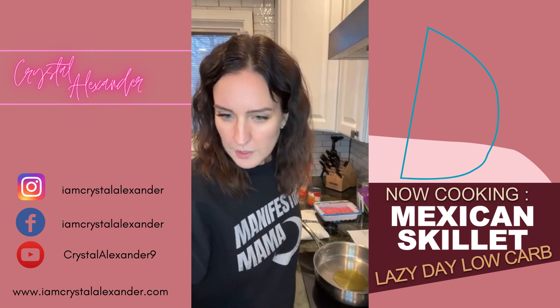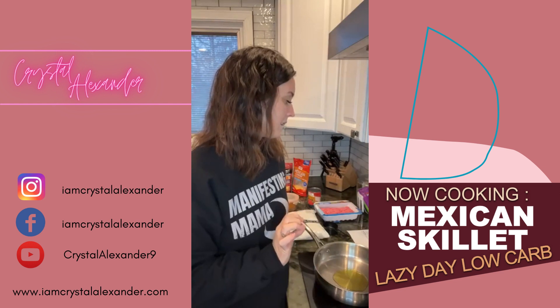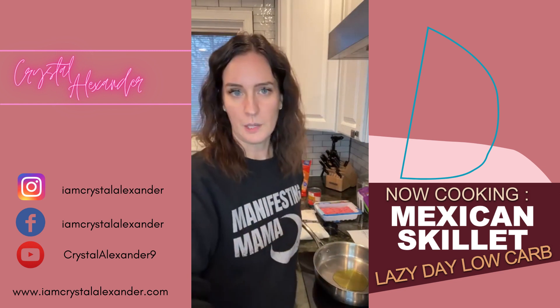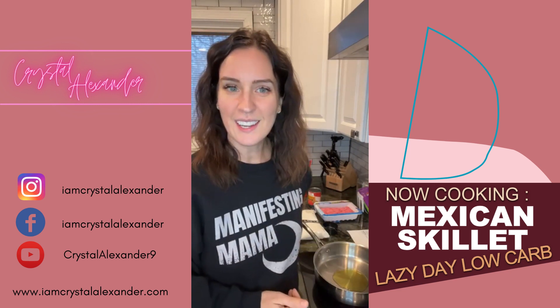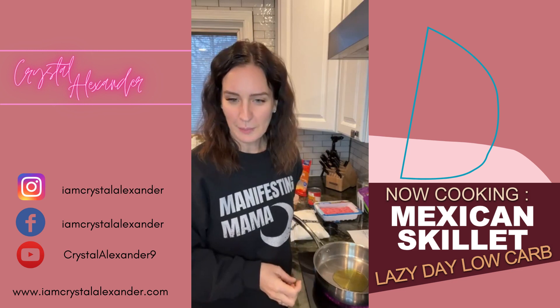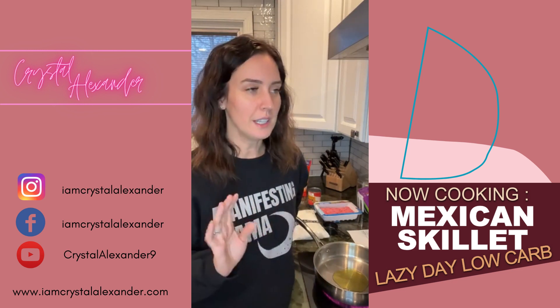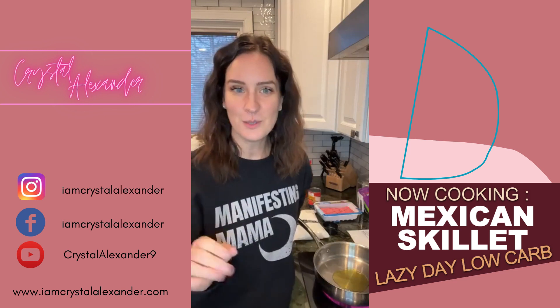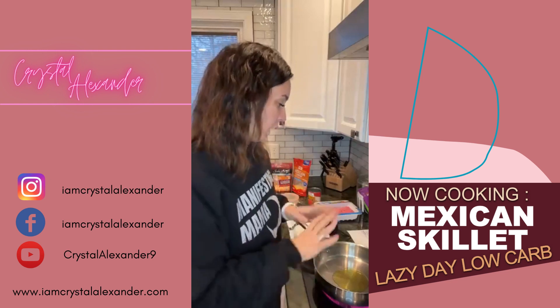We are going to be able to see the entire recipe through — the only part you might not see is the cheese melting, so that we're not on here forever. If you do hop on live, please say hello and let me know that you're here. If you catch the replay, please drop the word 'replay,' and if you're looking for easy taco Tuesday type recipes, drop the word 'easy.'